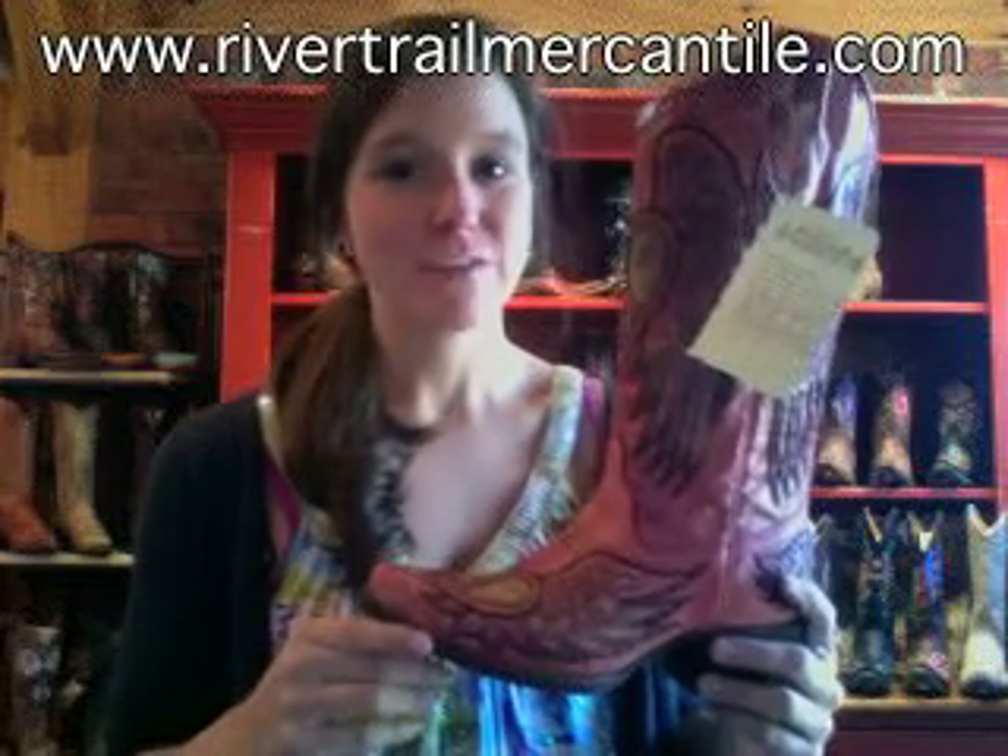Hey everybody, I have got a super cute boot to show you today. This is the Wing and Heart boot by Corral, and this particular design is in pink. It's such a fun color — really fun, really funky — and it'll look great with jeans or dresses. It's a really dusty rose pink color.